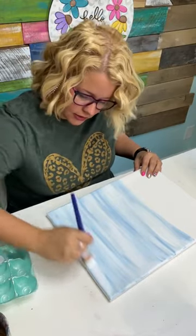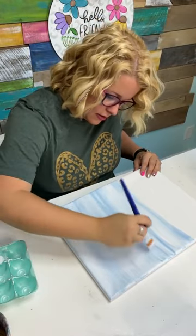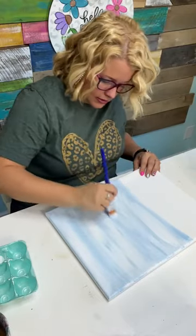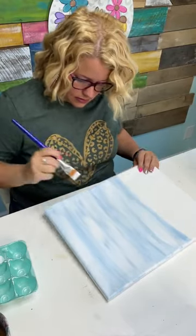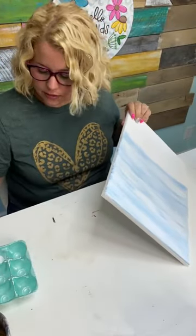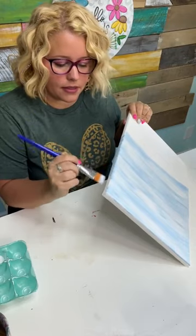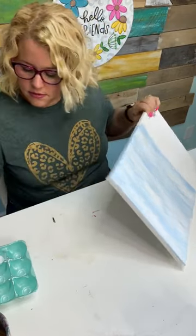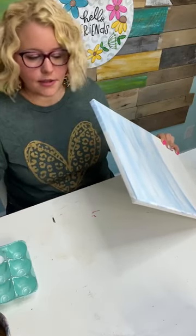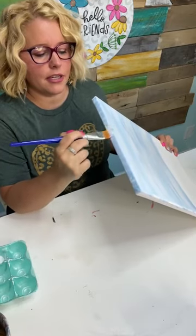Do you paint the edges of your canvas too? I don't always — I don't think about it — but yeah, you probably should. It would probably create a more finished-looking design in the end, so go ahead and paint those edges. I don't normally paint on canvas so I didn't really think about it. Thank you for bringing that up, because I definitely would have at the end been like, oh I wish I'd done that.